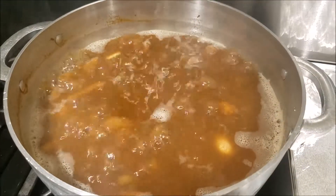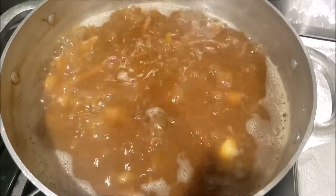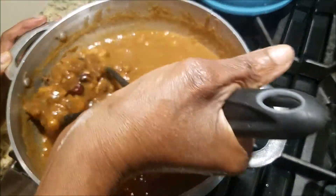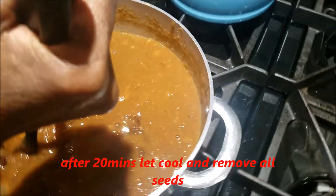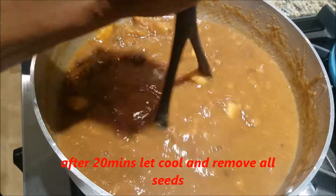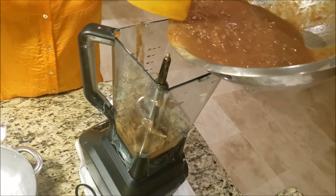After 20 minutes we're going to have it sit and cool before we take the seeds out of our tambrin. We're getting ready to take the seeds out of the tambrin. Mash it up really well, and then we'll take the seeds out. Our seeds are out of the tambrin.